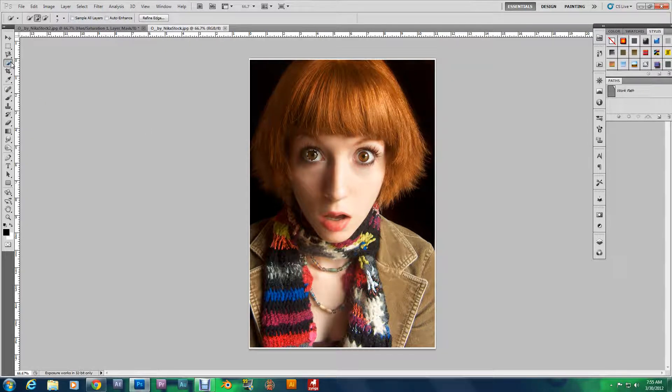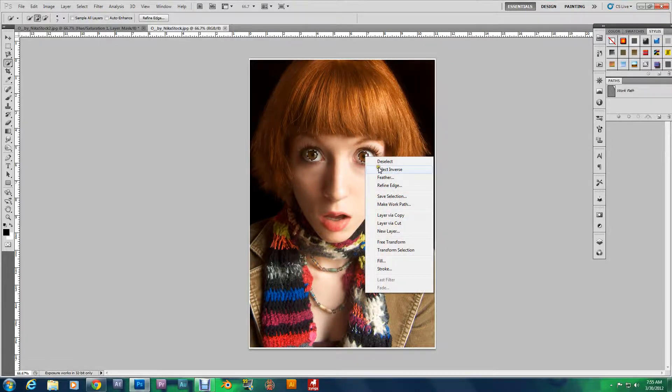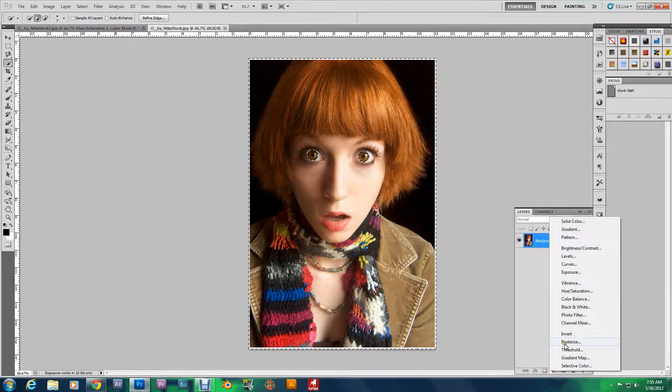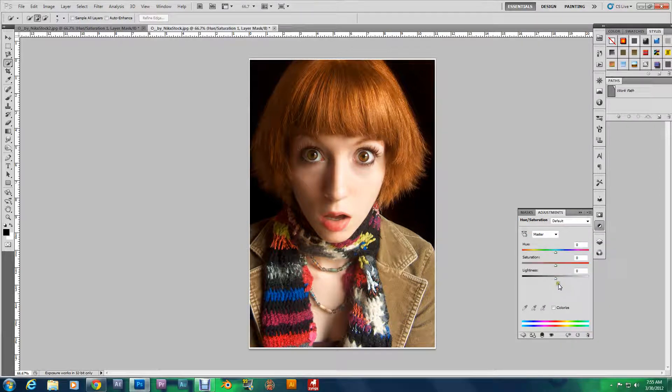Now, I grabbed the Quick Selection Tool. What you do is you select the part that you want to stay in color. Whatever part you select will stay colored, and everything else will turn black and white. Once you've got your selection, right-click and go to Select Inverse.